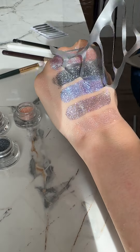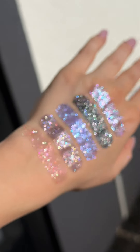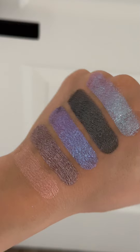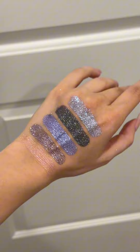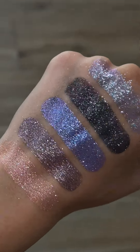Now let's compare the difference in shimmer. First of all, take a look at how beautiful the glitter shines in the sunlight. And now let's explore why they might not be shining — it's all about the light. Any glitter shines because of the refraction of light. If there isn't good lighting in the room, there won't be any sparkle.